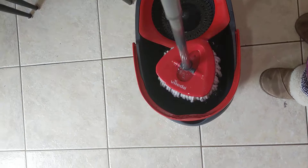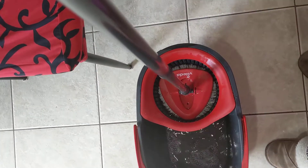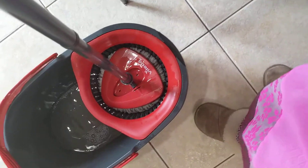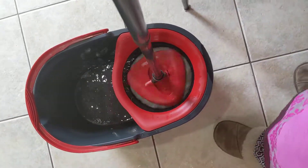You fill the water here, and on this side you put the mop, which comes with it, into this strainer. Then there is a pad — you just press that and it will wring out all the water.